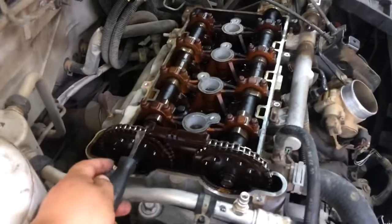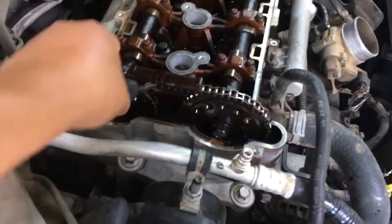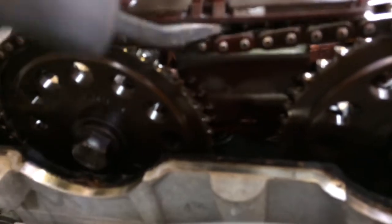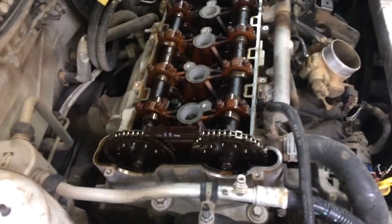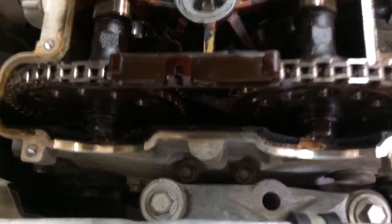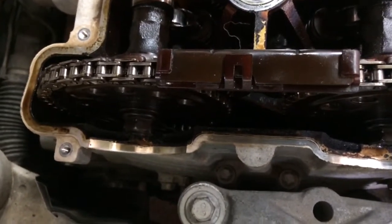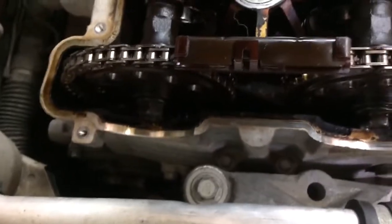What I did is I have a really small pry bar and I put it in between the chain and the guide right there. As you can see, I have play right there and that's making my gear move a little, which lets me know that it's overextended. So I'm going to have to probably change that out. I'm going to try and see if I can change out just the tensioner and get away with that, but I'll show y'all more once I get to it.